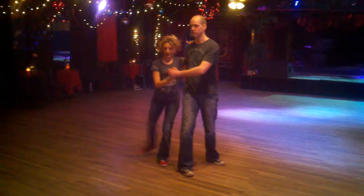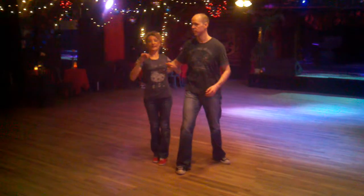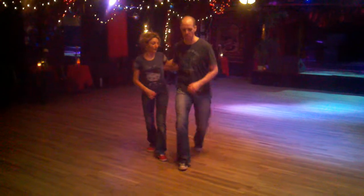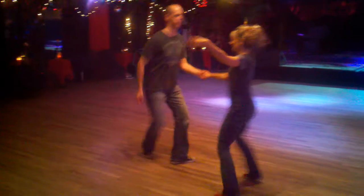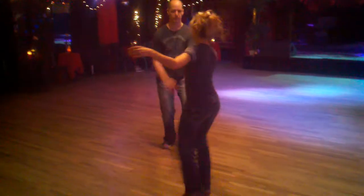And the routine again is 1, 2. We're going to go 3, 4, 5, 6, 7, 8. Then we swing out: 1, 2 swing outs, 5, 7, 8, 1, 3, 5, 6, 7, 8.